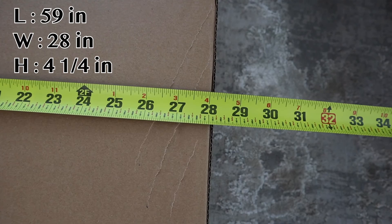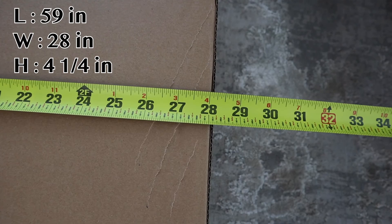The whole assembly took about 30 minutes to complete, and I had no problems reading the instructions. If you're interested in transporting the box yourself, the dimensions are 59 inches in length, 28 inches in width, and 4.25 inches tall.